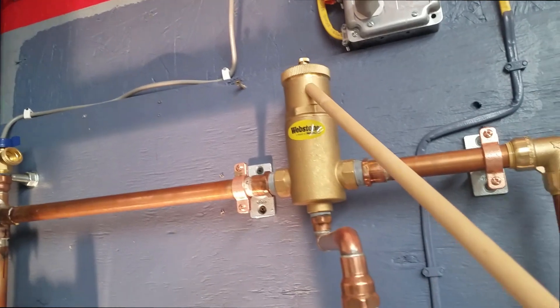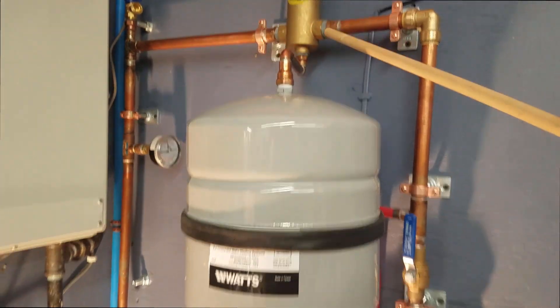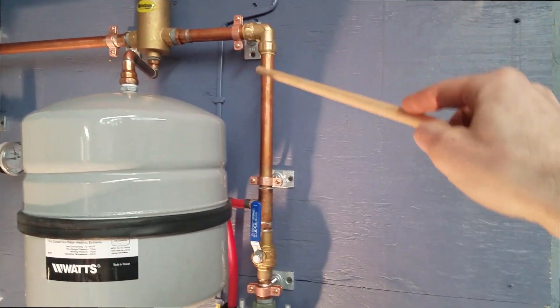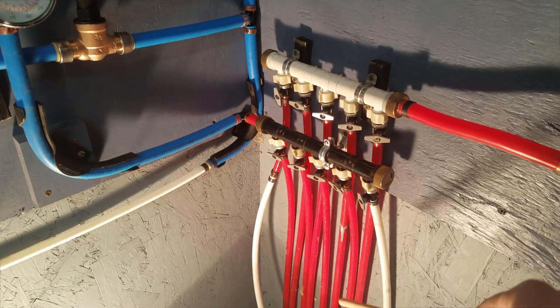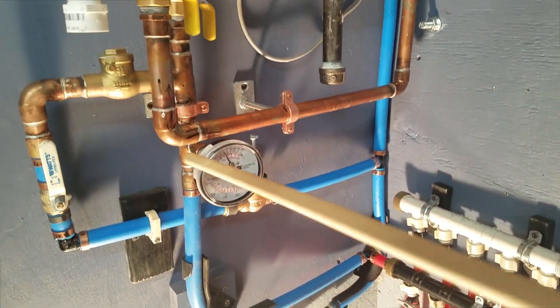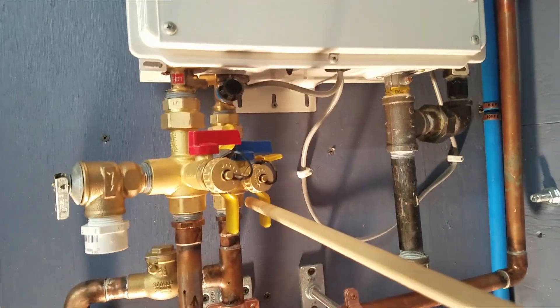Coming along here, here's your air separator — any air will come out the top. You also have your pressure tank right here, which helps maintain the pressure. Then we come down to our circulator. From the circulator pump, through another check valve, into our floor. It goes down through the floor, comes back up in this black pipe, comes along here, and goes through another temperature and pressure gauge where it goes back into the system.